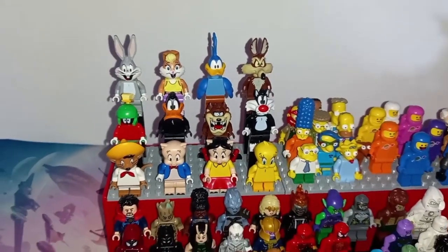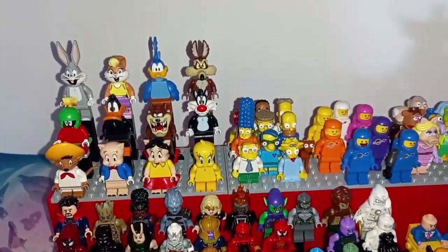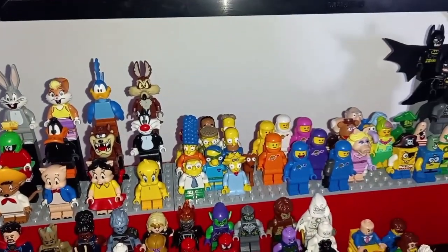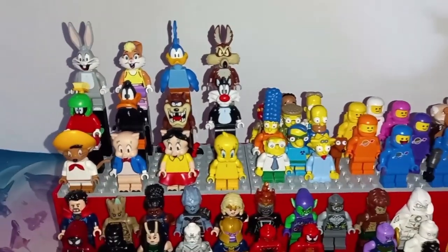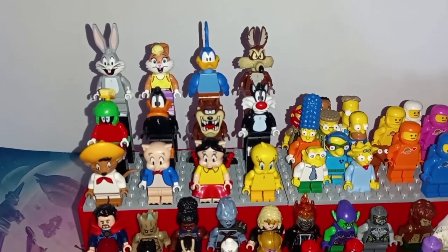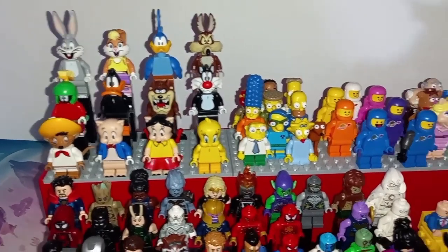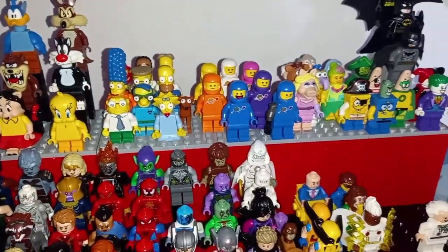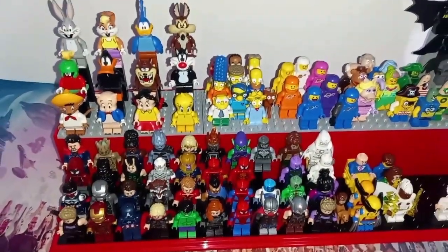I've just quickly put together the Looney Tunes to check the height and make sure the minifigures fit before I continue doing the rest. But I realise Batman is way taller than these, so I could even go a little further. But I really like how they look — it definitely looks like a school photo type of scene. And once I do it to the rest of the minifigures, I think this display case is just going to look so much better than it already did.